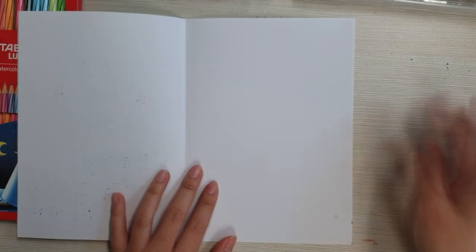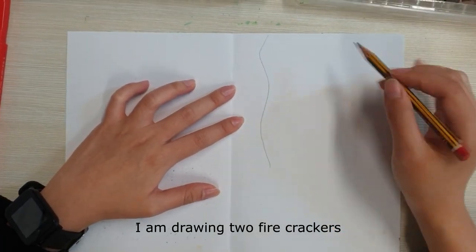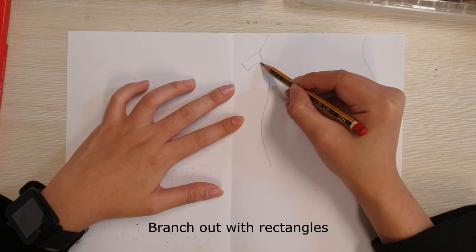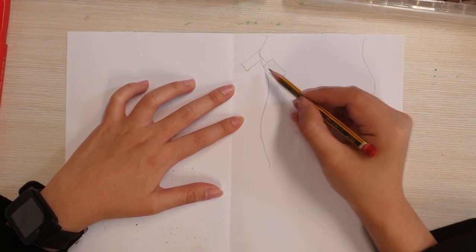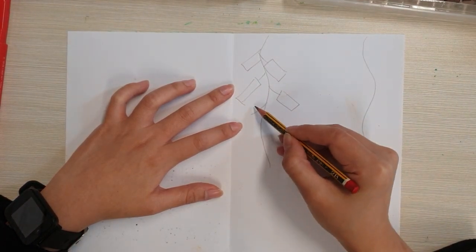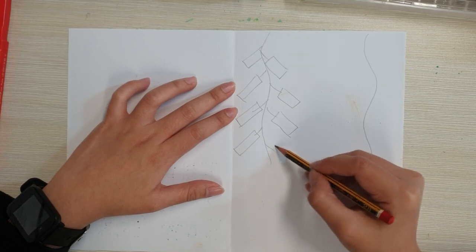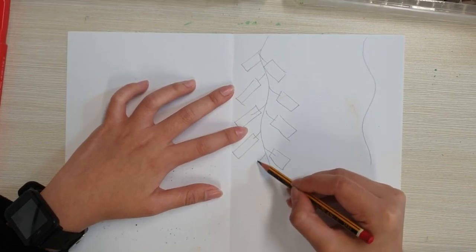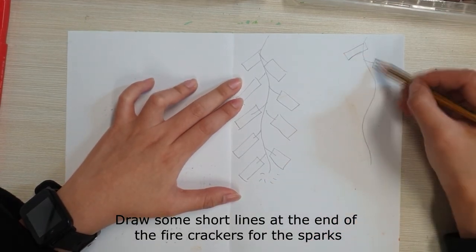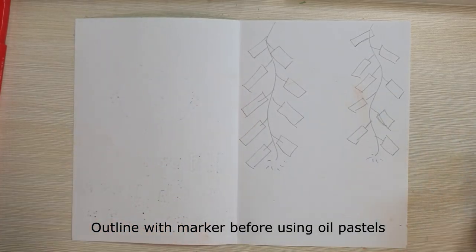Decorating the inside of the card. I'm drawing two firecrackers. Start with vertical curvy lines and branch out with angles. Draw some short lines at the end of the firecrackers for the sparks. Outline with marker before using oil pastel.